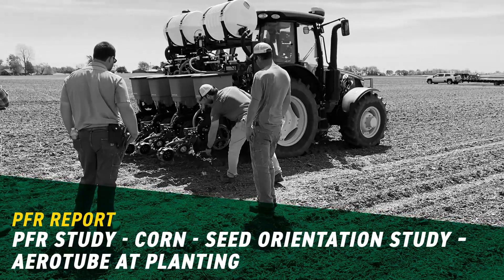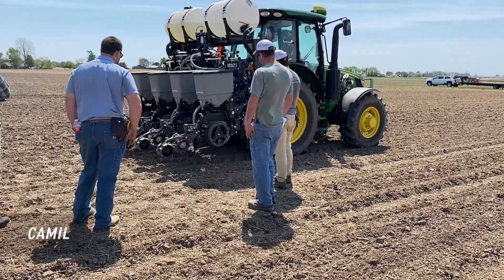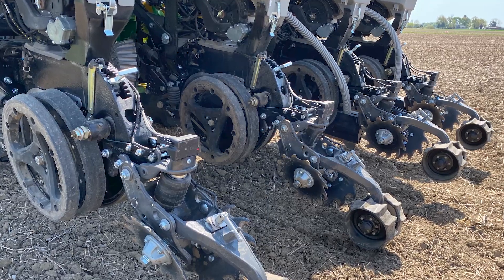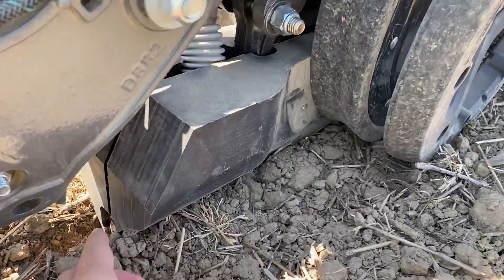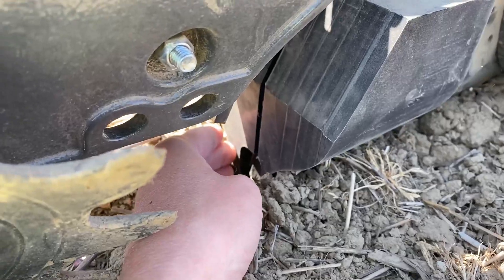We're out here doing the seed orientation study with aero tube. These two units on this side are aero tube, so I'm going to show you guys a little bit about how it works. Basically, they say if you lay a seed on a table and blow air at it, it'll turn the right way. These engineers created this aero tube to orient the seed as it comes down through the tube so it plants every single seed tip down.